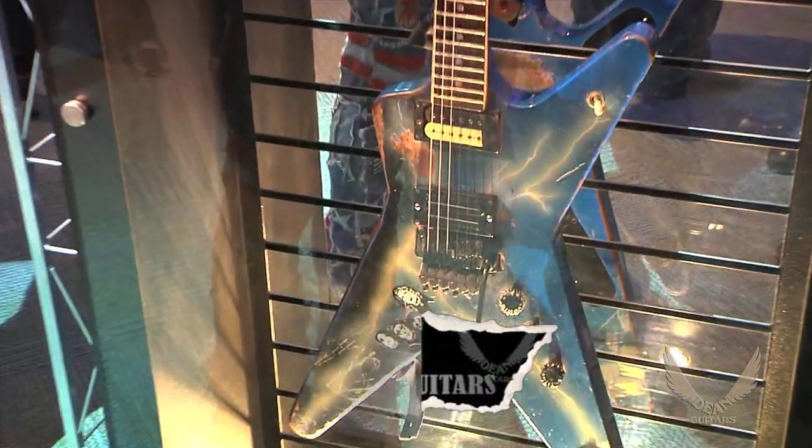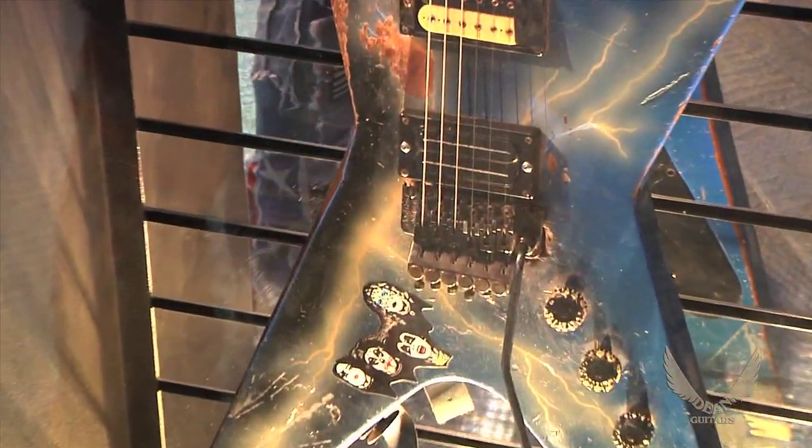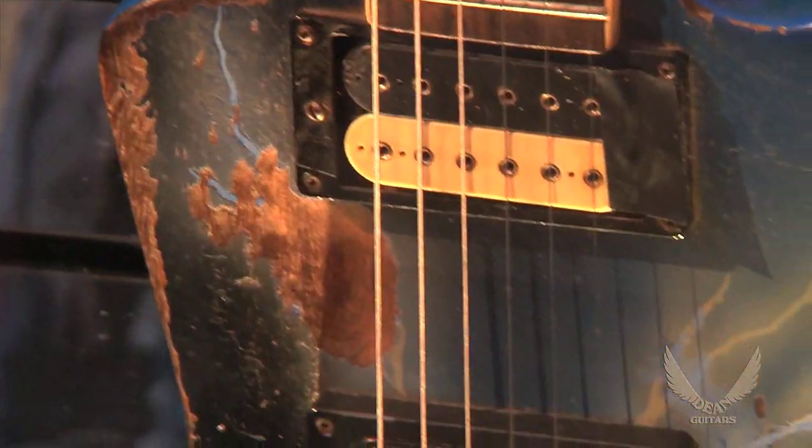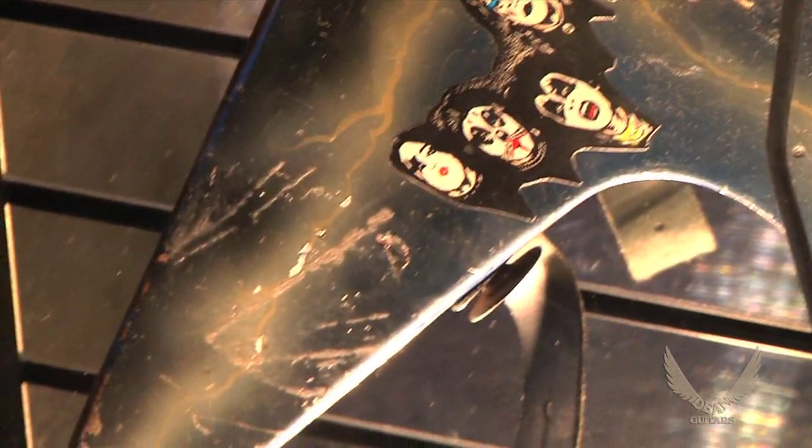This is Dimebag Darrell's personal, original Dean ML — Dean from Hell. And those of you that know about Dimebag, which is pretty much the whole globe at this point, know this guitar. This is probably the most iconic metal guitar of all time.